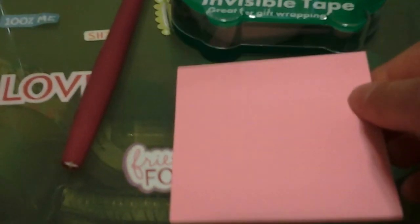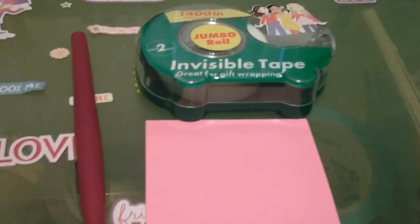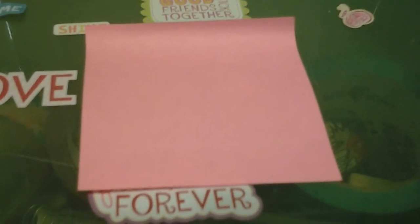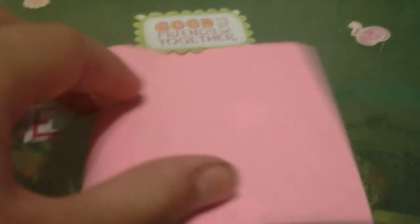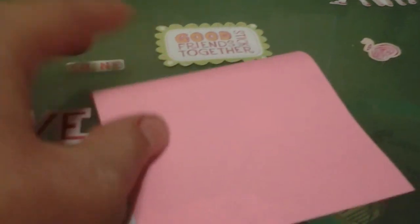One piece of sticky note paper will make one bag — no more and no less. So let's get started. The first step is to take your sticky note pad, get just one sticky note, and flip it upside down showing the sticky side up. You can either cut the entire sticky part off, or use the folding technique I'm about to show you.